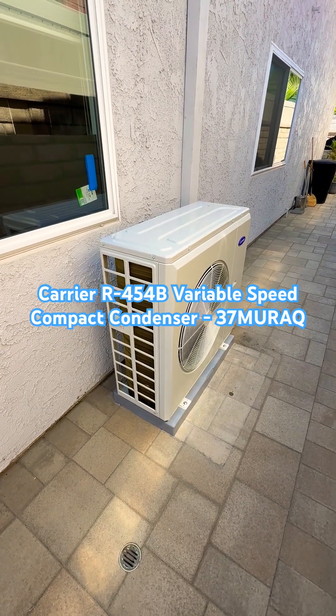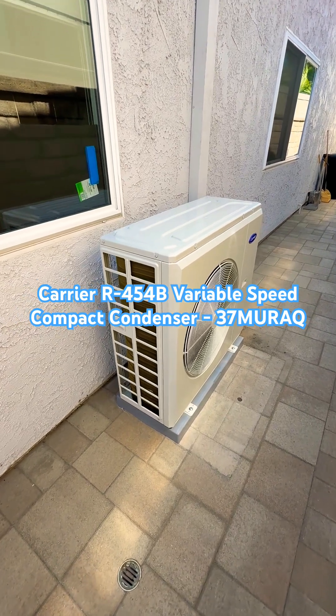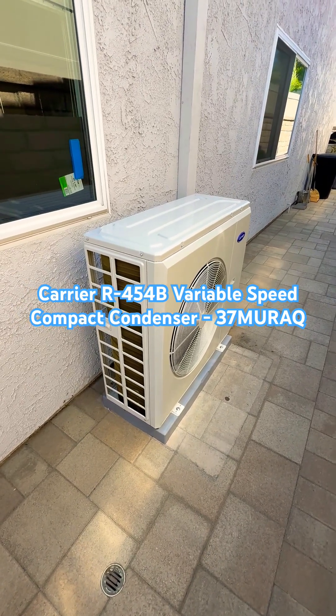We are looking at the Carrier 4-ton R454B Performance Series Variable Speed Compact Condenser. The model number on this is a 3.7MURAQ48AA3.